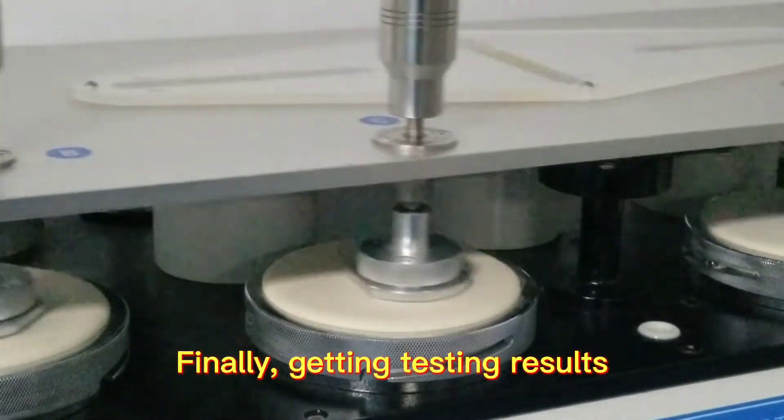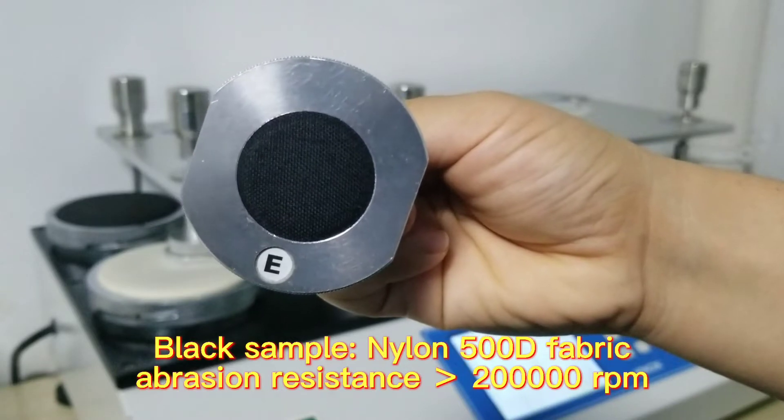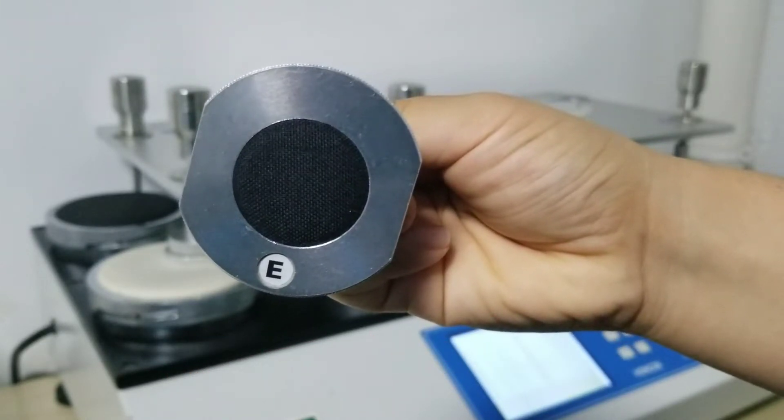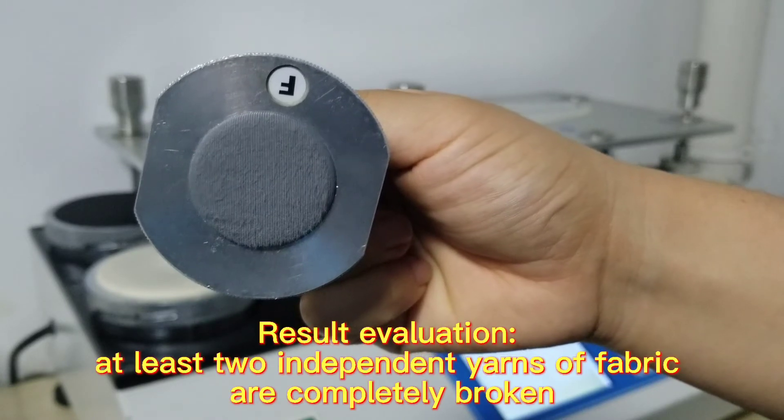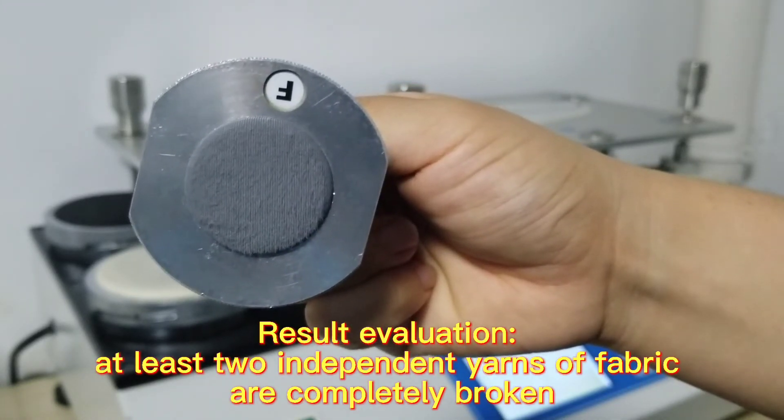Finally, getting testing results. Result evaluation: at least two independent yarns of fabric are completely broken.